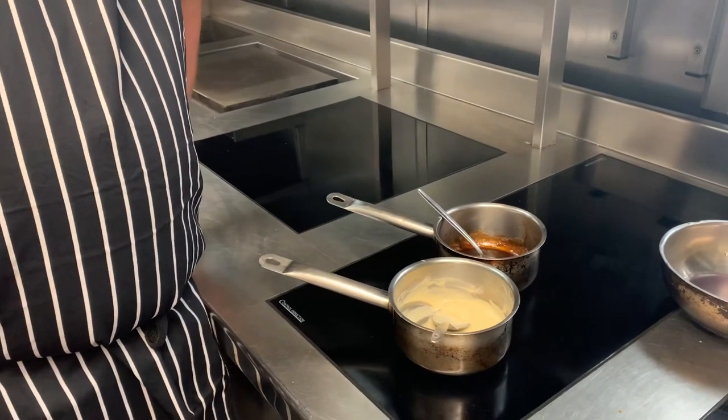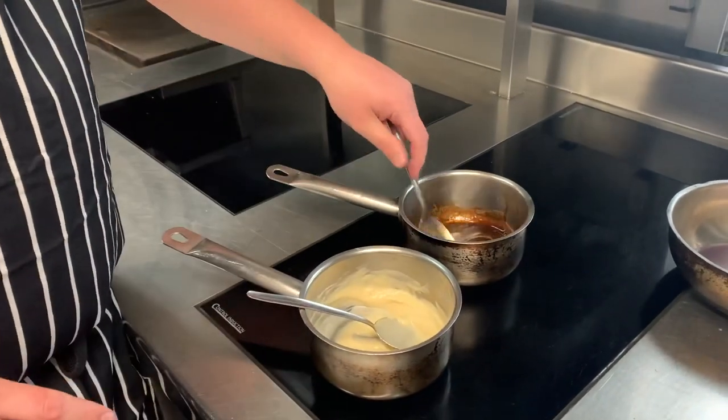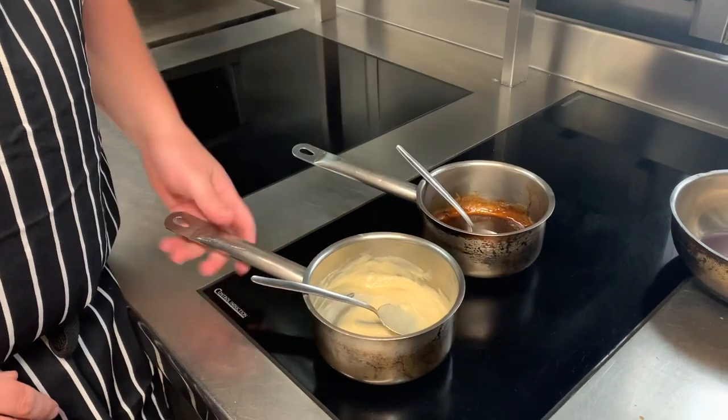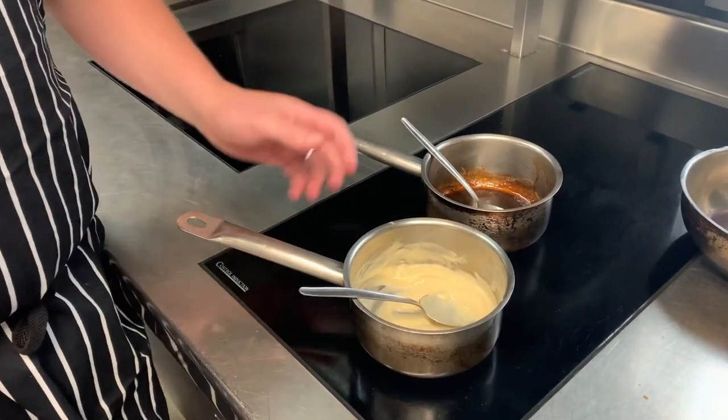The box has been in the oven for 25 minutes. Get the white onion puree and cook it through in a pan, then put the bone marrow gravy in a pan as well — just warm that through. Then when we get to half an hour for the box, everything's ready to go.